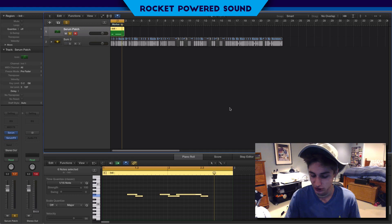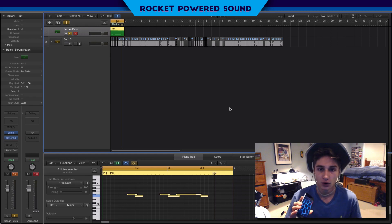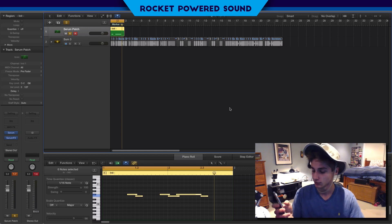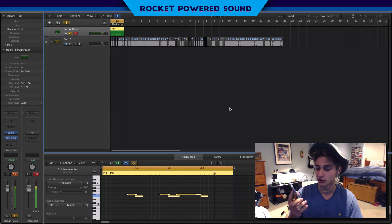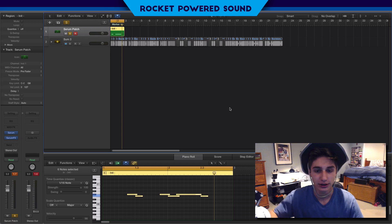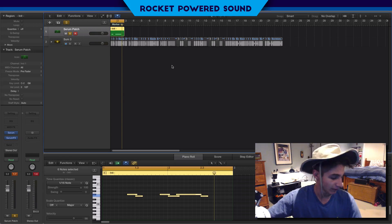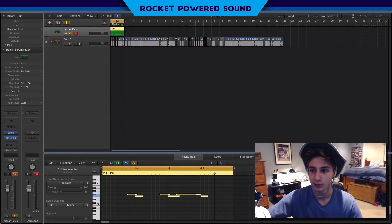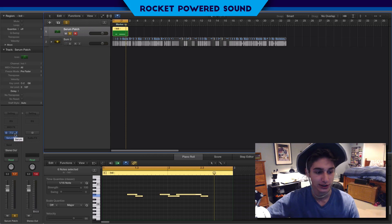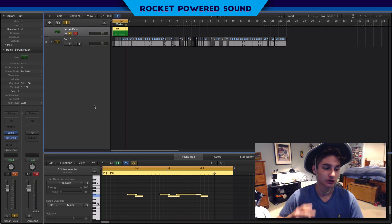Shoutout to AC Saber - they actually sent me a link to their app. It's called AC Saber, and it's basically a cheaper alternative to a MIDI keyboard. So instead of paying like a hundred dollars, you can pay fifteen dollars and use your phone as a MIDI keyboard. It's a really interesting app - I've been playing around with it for a pretty long time. Link will be at the top of the description. Check them out.